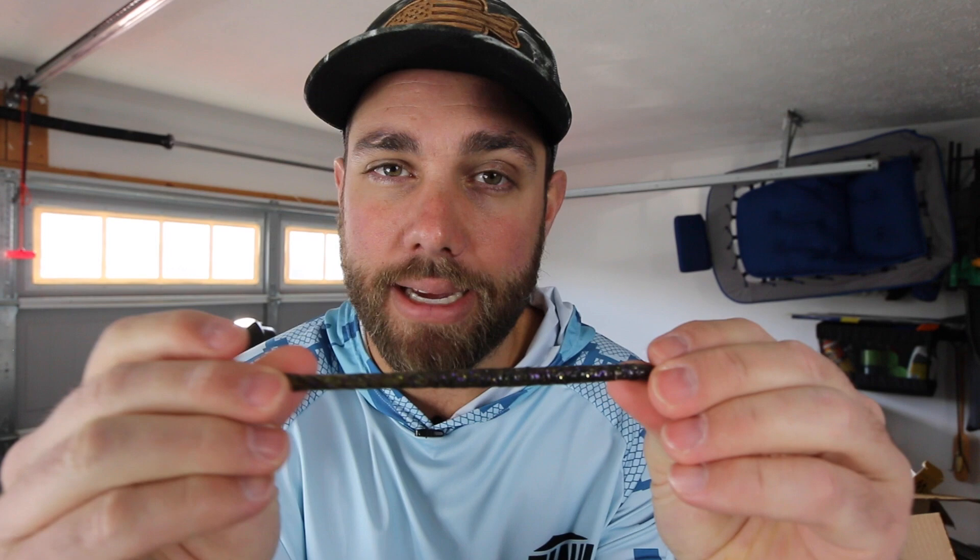That green pumpkin that we all love. Now a lot of times if there's a little bit of wind out there that's when I'm going to pick up the green pumpkin goby, and again a lot of times when I'm fishing it for smallmouth. Those two colors alone — you could fish those and you're going to catch fish on a Ned Rig 90 to 95 percent of the time.